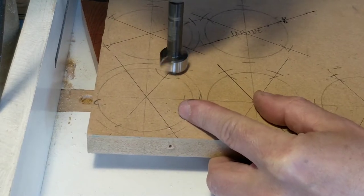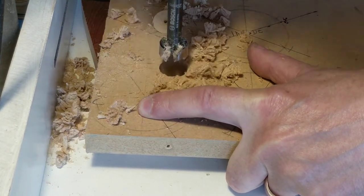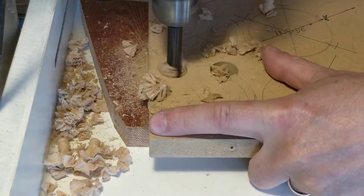To make the knobs, I found a scrap of 3/4 inch — that's 18mm — MDF and cut out some holes using a 20mm forstner bit.